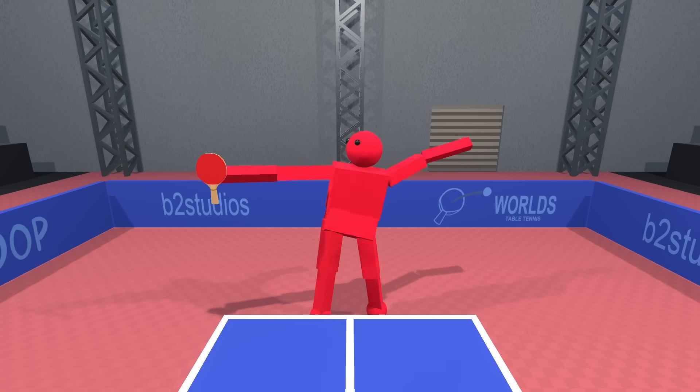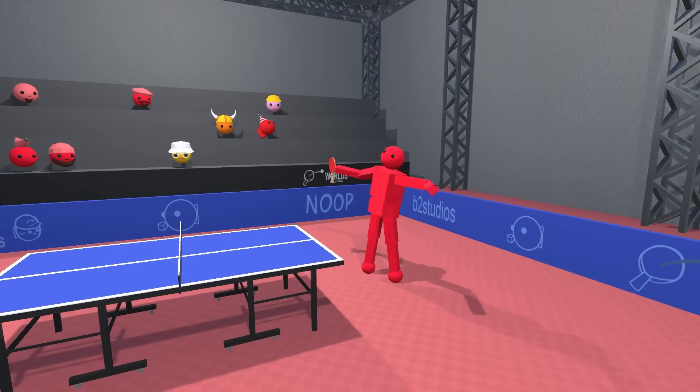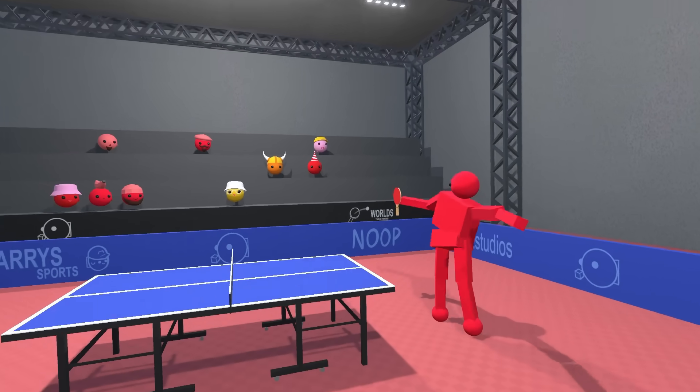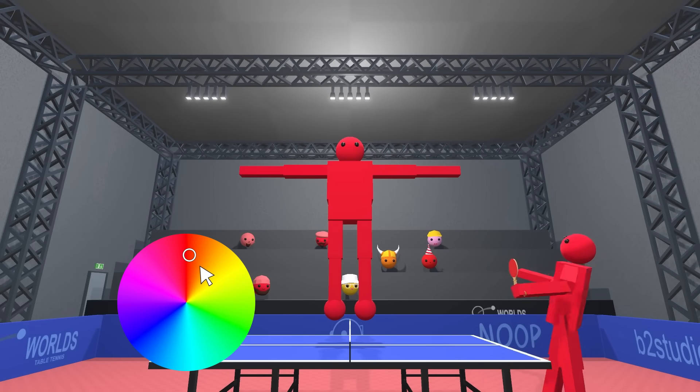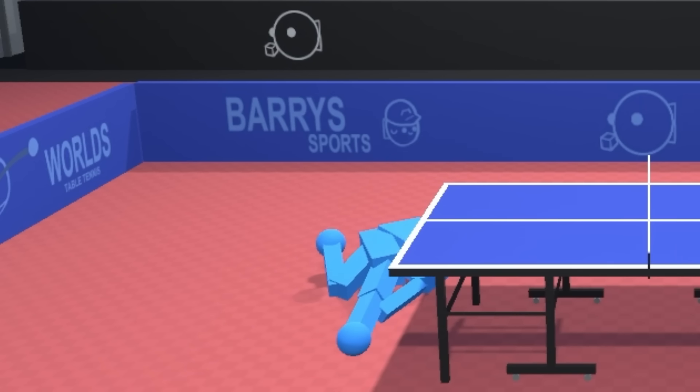And surprisingly, that was the last thing we needed to do. Our marriage was successful, and our table tennis player has come together — so all we need to do now is clone it, apply a new paint job, and we can start watching a virtual table tennis match. Wait, what?